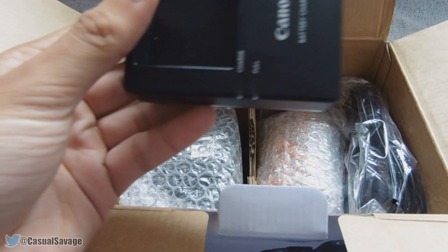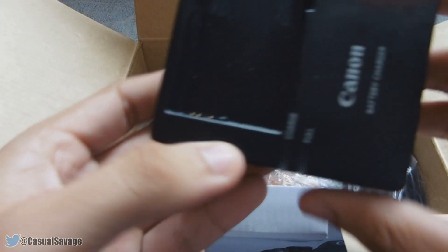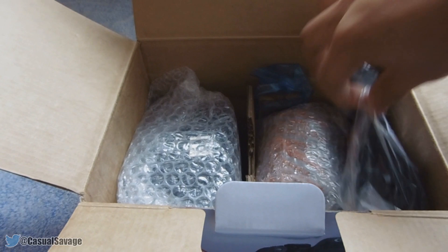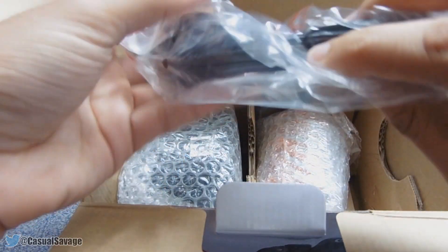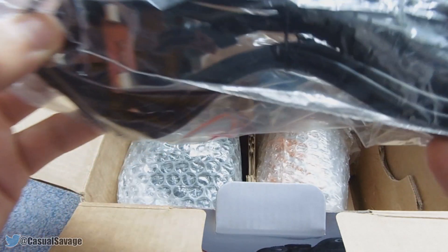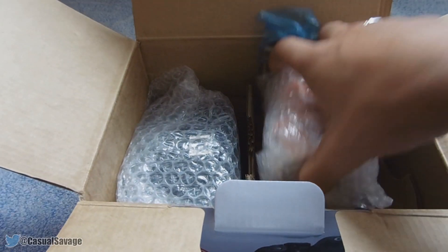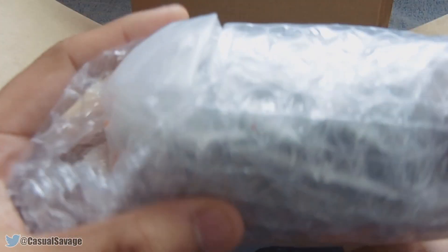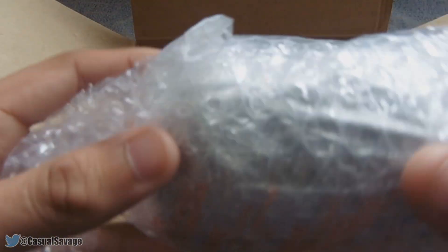If I just take this out, you slide the battery in there and charge it — as you can see, charge full or charging. Next over here we have the mains for the charger. The next thing we have here is the lens, the 18-55mm lens. I'll get this out at the end, but this is how it's packaged — very nice and secure.